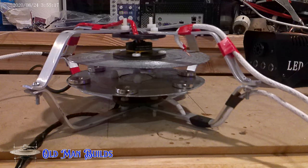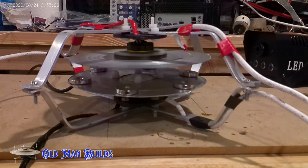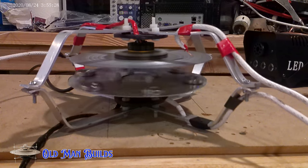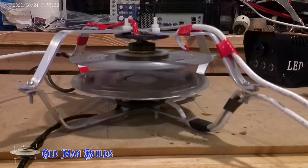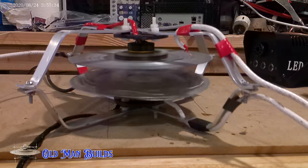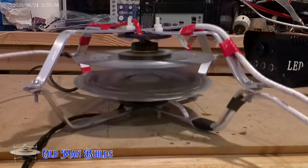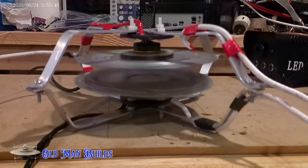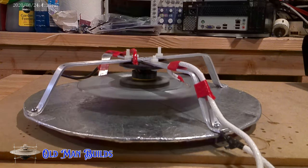I wanted to find out what the magnets were actually doing. So I took out the center plate and decided to run it with only the top and bottom plate. What I got was a ton of eddy current — every time the top disc would go, the bottom disc with the magnets on it would start rotating just as fast. This test also told me exactly where the shaking was coming from: the bottom disc was wildly out of balance.